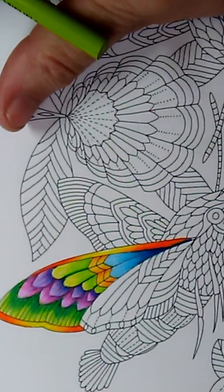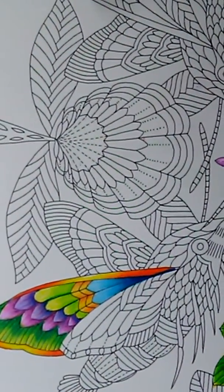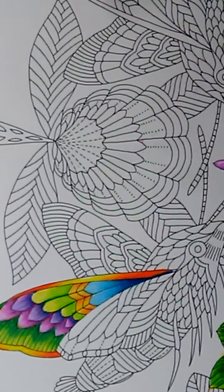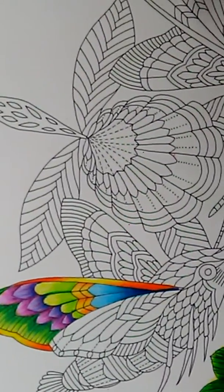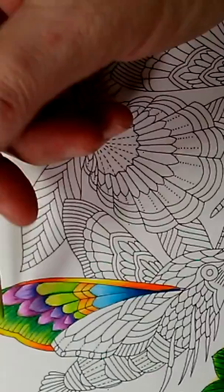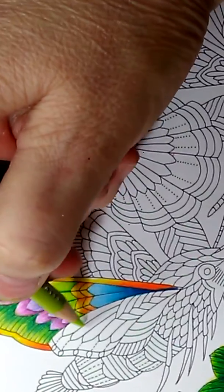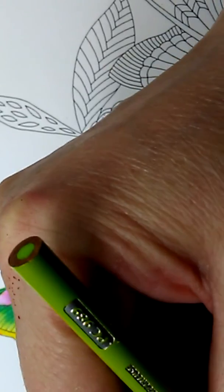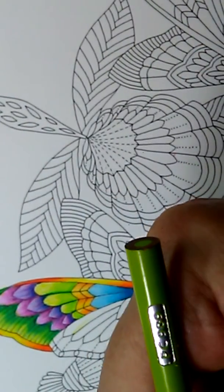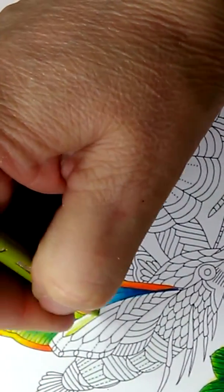I'm going to show you how I do extreme coloring on this little hummingbird from the Curious Creatures coloring book — that's an awesome book with so much detail. To get this really vibrant effect, we're going to put the base coat in. This is PC 989, a chartreuse, so we're just going to base it in like so.